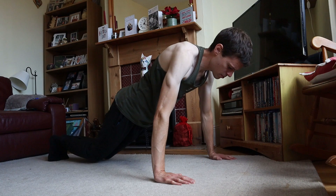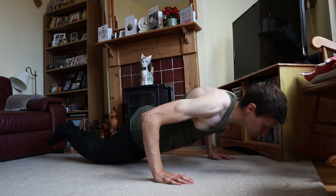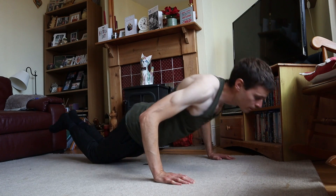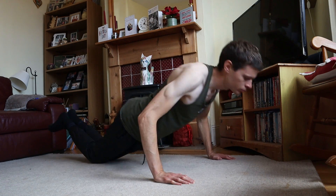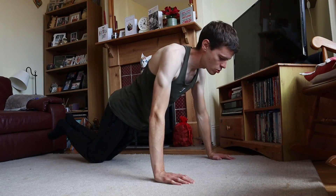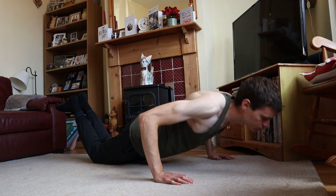This is a great entry-level exercise to do. It's like a regular push-up but you're taking some of that weight off of your upper body with your knees on the floor. As you can see here I'm doing a number of repetitions. If you can do quite a few of these that's great. This is a great way to start building upper body strength.